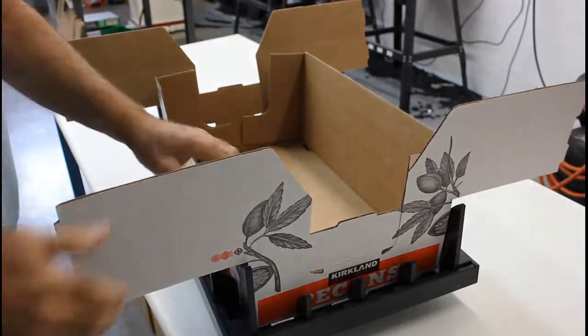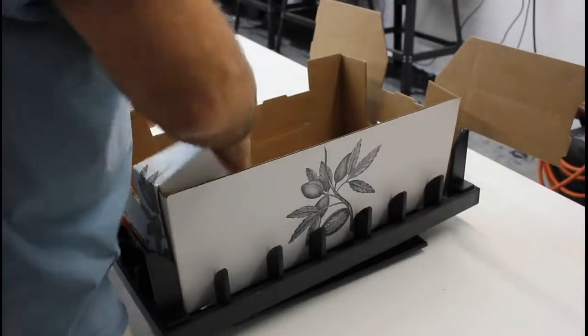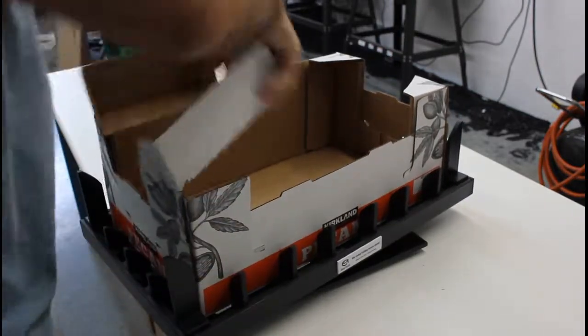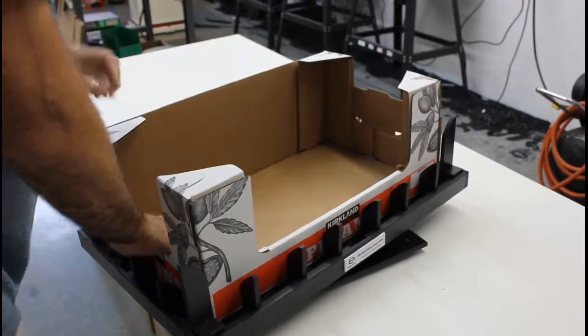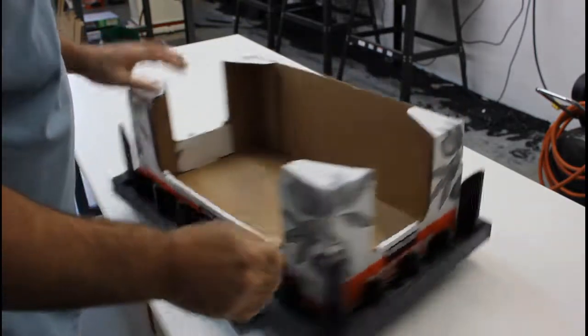Once we're at this point, we can use the fixture to make our folds. Let's do our side folds first, then the opposite side — using our swivel base to make it a little quicker and easier. Then we can do our front fold, and our last side folds. This should be a real time saver for you. Thanks again!